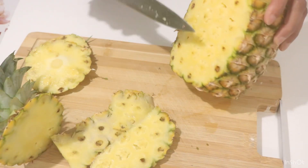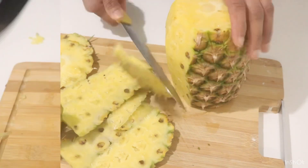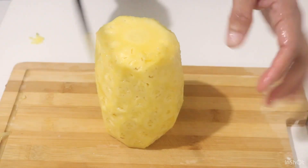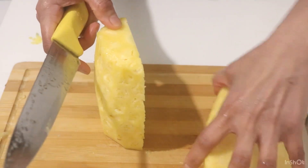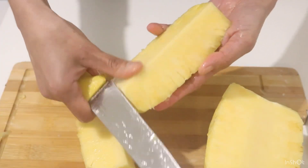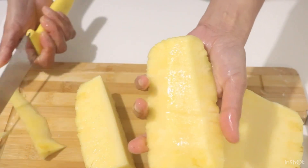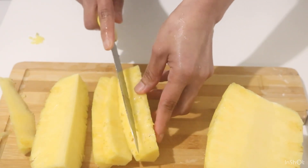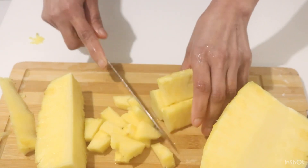Then we will cut to the bottom of the egg. We will cut the bottom of the egg. We are doing the chili pepper in the middle.